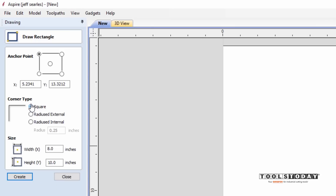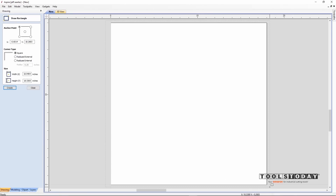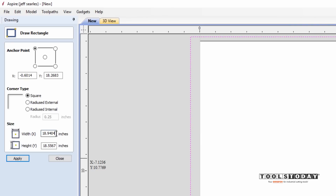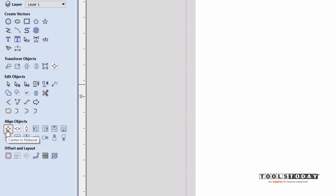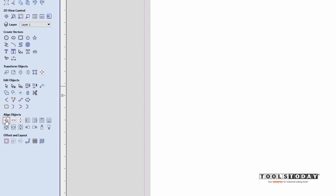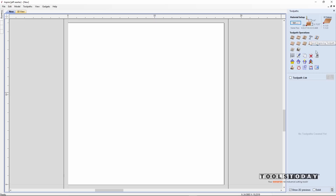The first thing I'm going to do is draw a rectangle and make it just a little bit bigger than the material — 19 inches by 19 inches. Click apply and close, then center that vector using the center in material icon. Now I have a vector I can use to plane this piece of cherry for our picture frame.